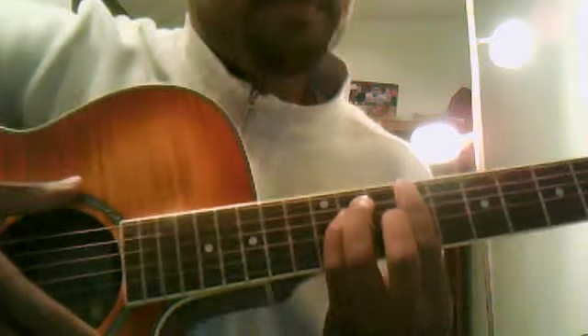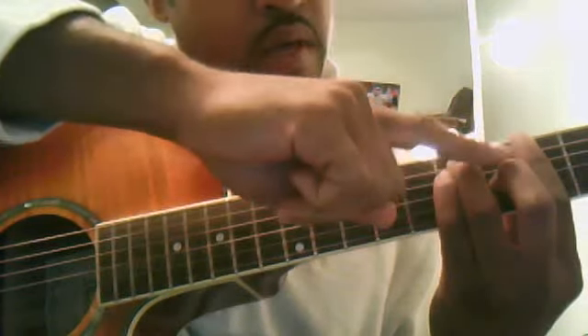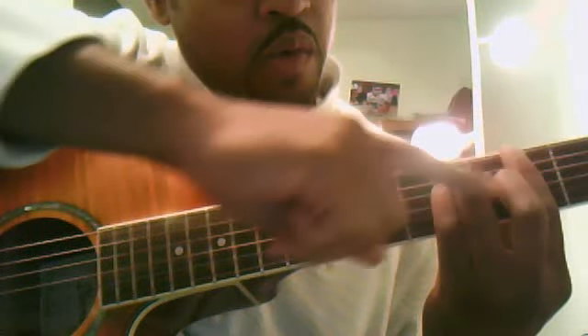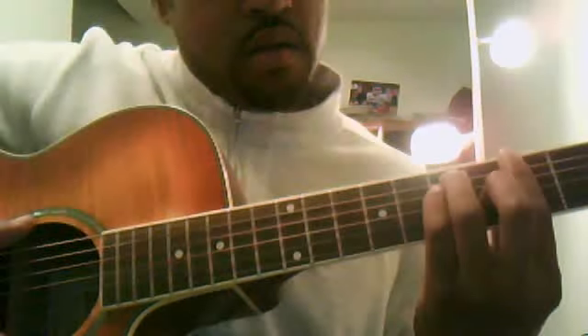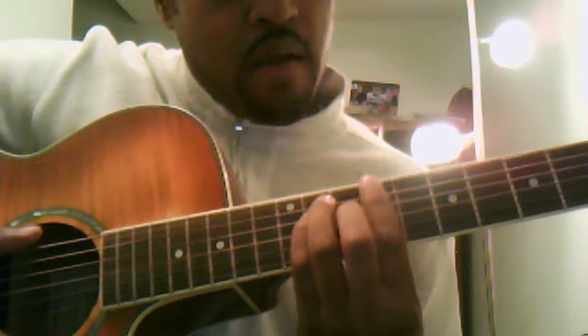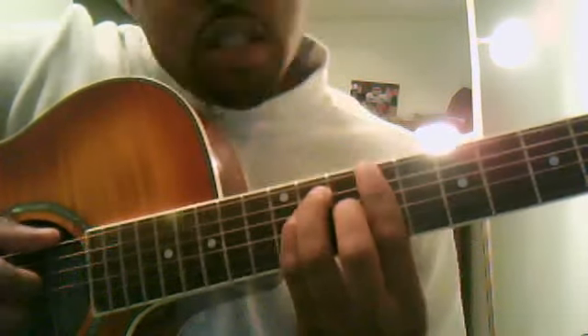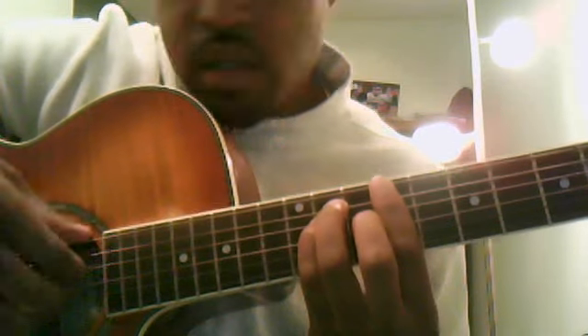The second chord in the song is a C# major bar chord. It's the same shape as your A major. The easy way to do this is to remember the shape — where these three fingers are in relation to the bar. You move your bar up to the ninth fret, and that same shape becomes a C# major. You still pluck in the same way: sixth string, fourth, third, and second.